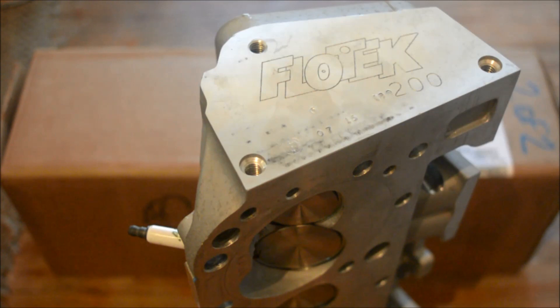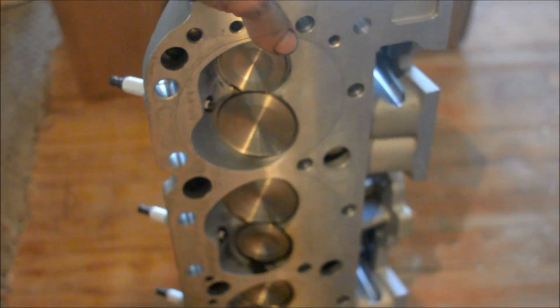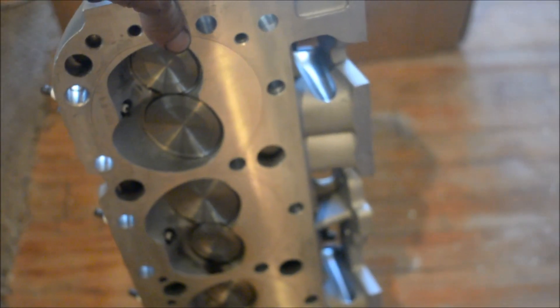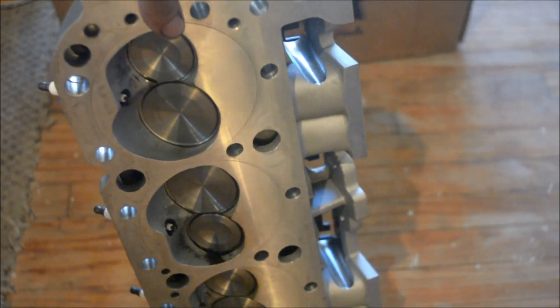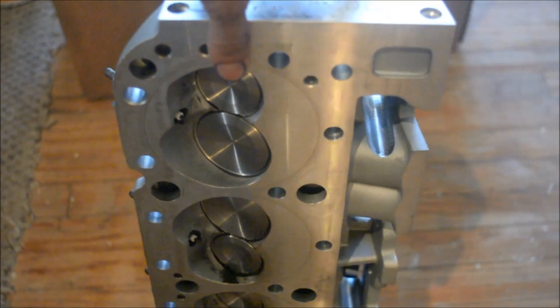I got them for a reduced price directly from Flow Tech's website. So if you don't mind some flaws on your heads that don't affect performance, Flow Tech is excellently priced. Let me tilt this one and give everybody an idea of what I'm going to be working with — there it is. 202/160 valves, and those are AC Delco copper plugs.